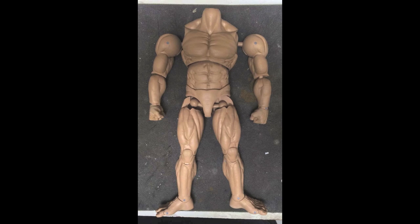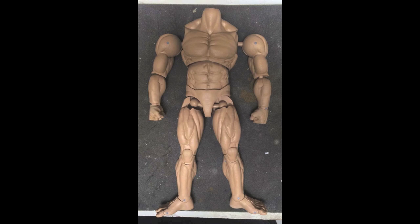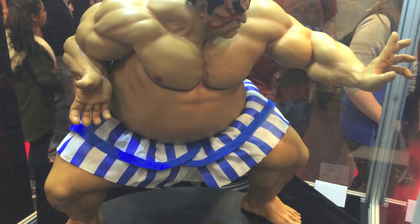The 1/6 articulated figures are kind of a pet project of mine. I am designing and sculpting them — that's kind of my thing. Because my time is so limited, I work on them when I can, so they're going slow.